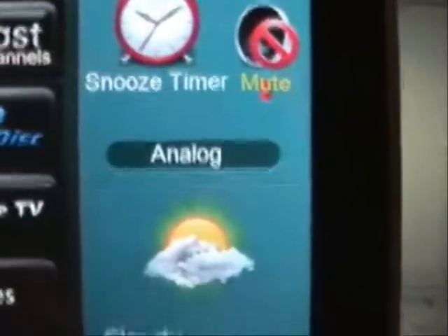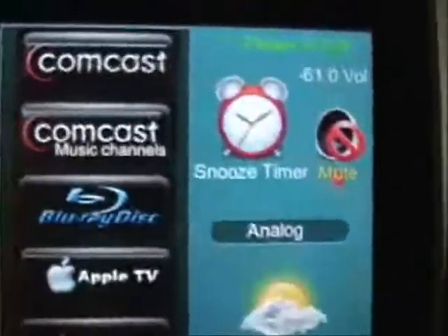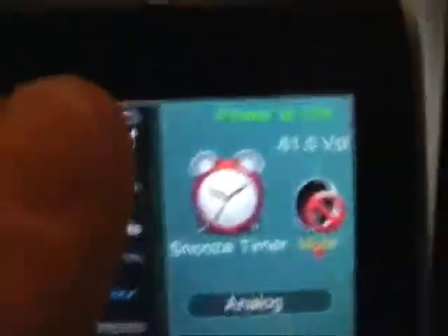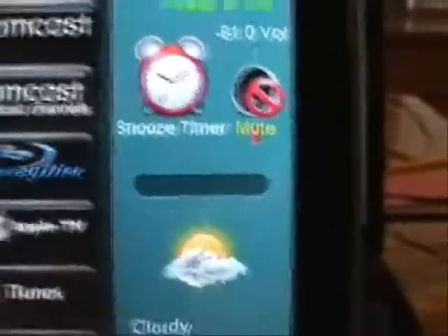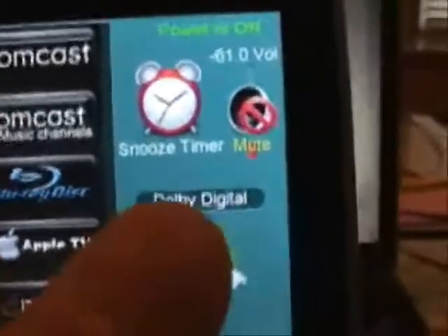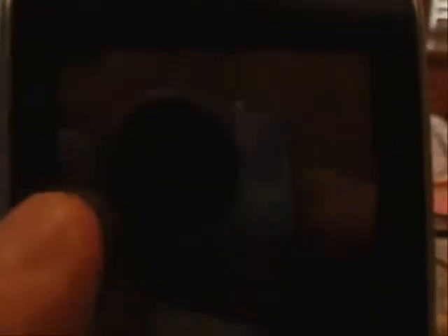You can see here where it says 'analog' because I'm currently watching iTunes and that's an analog feed coming off the Airport Express audio. If I go to Comcast and then go back, there's going to be a little delay, but it will switch eventually and it'll come up and say 'Dolby Digital' — it just takes a little bit of time for the Denon receiver to get caught up. There it is, it says 'Dolby Digital,' that's currently what's playing. Whatever I select on the Blu-ray player, same deal — it'll come up and tell me what's going on.